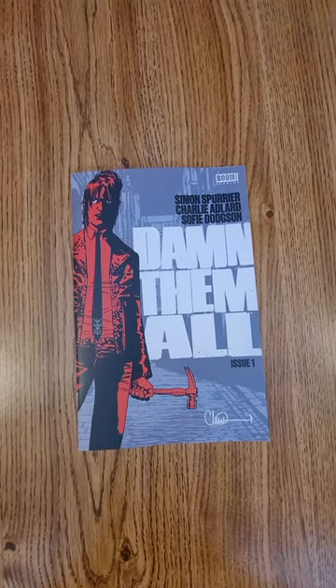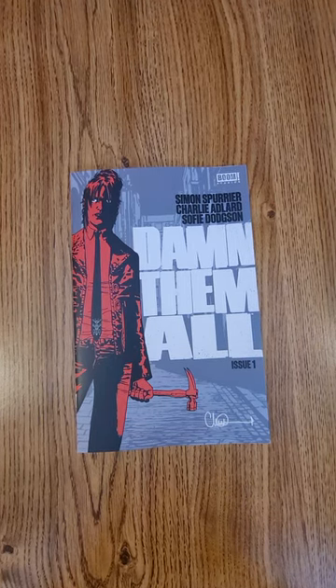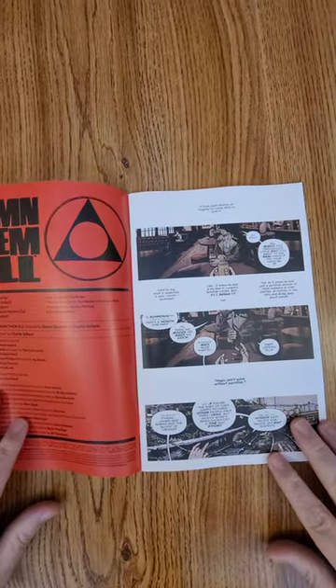Hi everybody, this is Dennis from the Dennis and Andy show doing a quick flip of Damn Them All, issue number one from Boom Studios. Simon Spurrier, Charles Adler, they wrote and drew it.